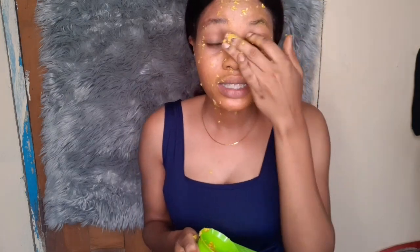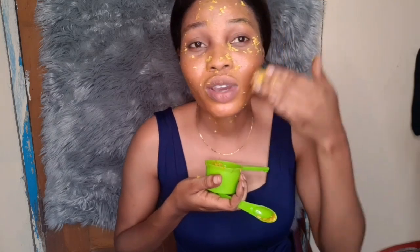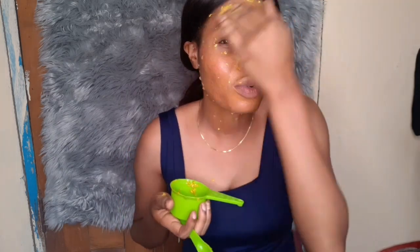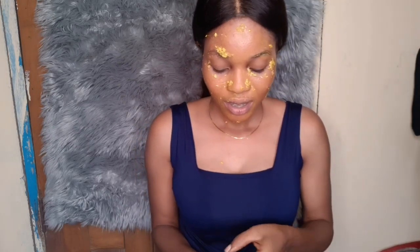This mask is best used at night. When you go out during the day, always apply your sunscreen, because lemon makes your skin very sensitive to the sun. If you use it without sunscreen, you can end up with sunburn, facial redness, and irritation. So you must use your sunscreen during the day.